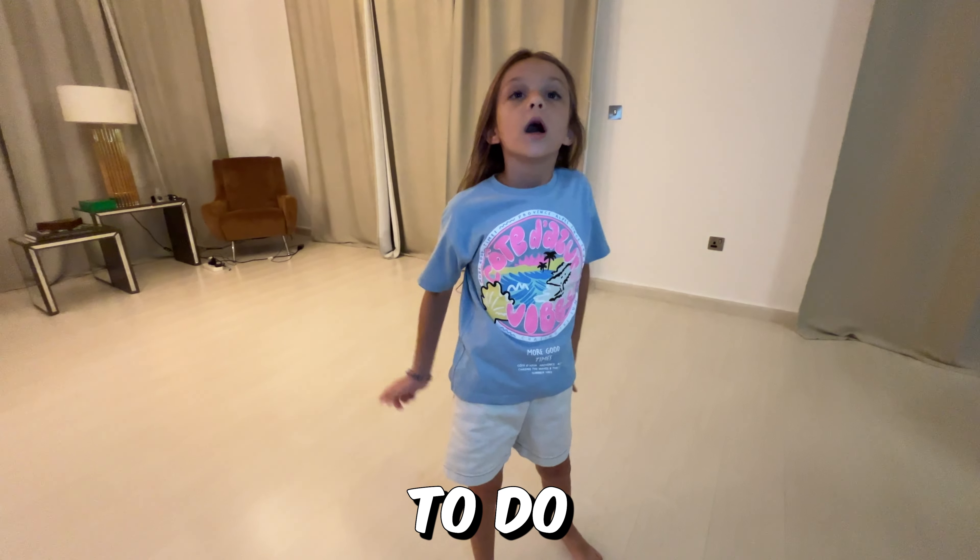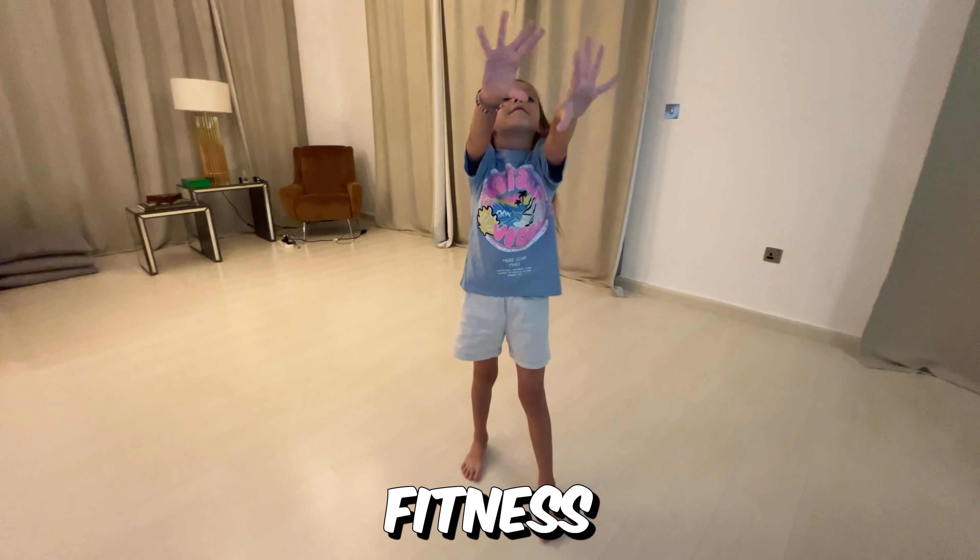Hi guys, today we're going to do a split fitness challenge.